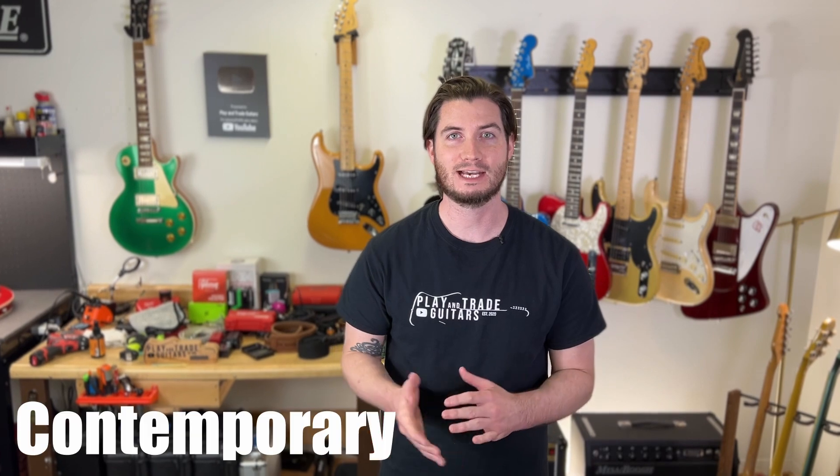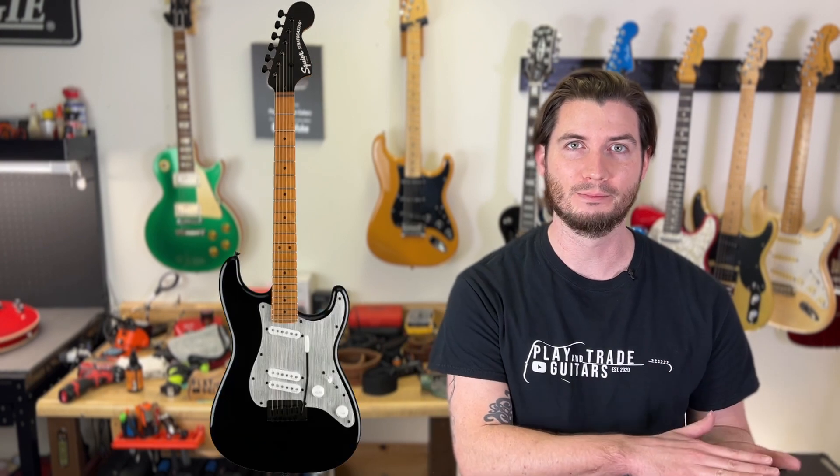The modern counterpart to Classic Vibe is the Contemporary series, designed with bold, sleek, modern features — maybe active pickups, Floyd Rose, really cool options. For Contemporary Stratocasters at $449, you can choose a Hardtail Stratocaster Special or a Stratocaster Special with a traditional trim, or for $469 you can dress it up with a Floyd Rose trim. For Telecasters, there's one standout: the Contemporary Telecaster RH — Rail Humbucker — at $449, sporting sleek modern designs, high-output pickups, and beautifully designed features including a roasted maple neck. For offsets, there's an active Jazzmaster at $469 with active humbuckers and a Jaguar with two humbuckers also at $469. Additionally, at $459 you have the active humbucker Stratocaster semi-hollow guitar.